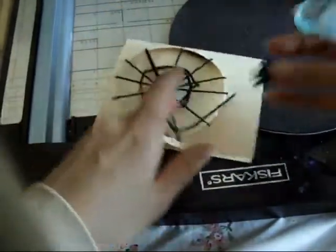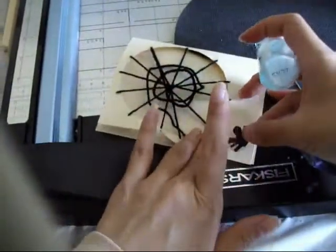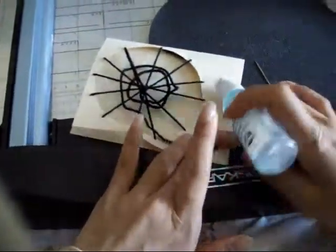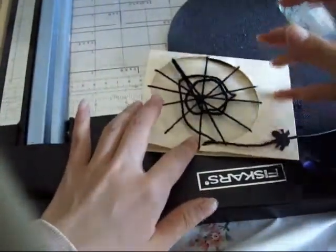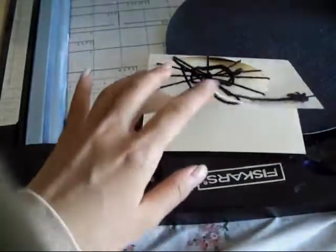This would be the perfect time to use your spider stamps or Halloween stamps — it's going to look like that. And then I'm going to have 'Happy Halloween' on the side, so I'm going to do that really quick.